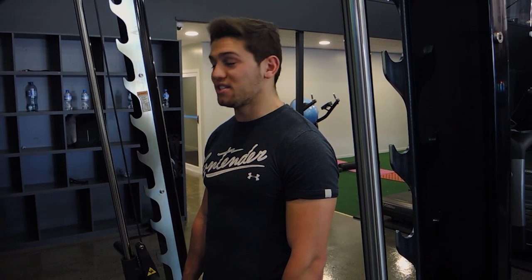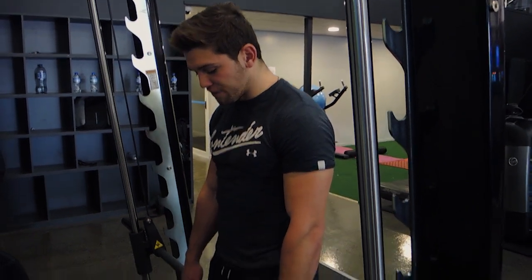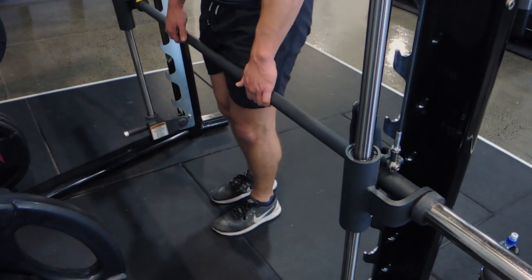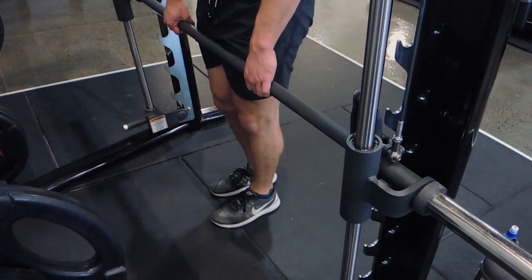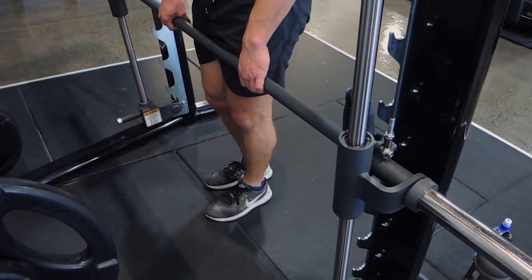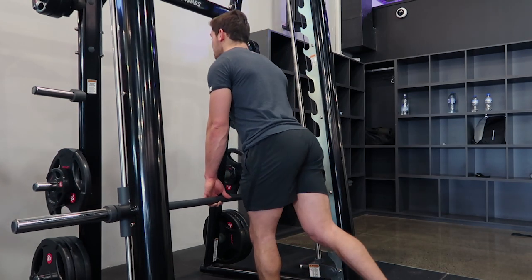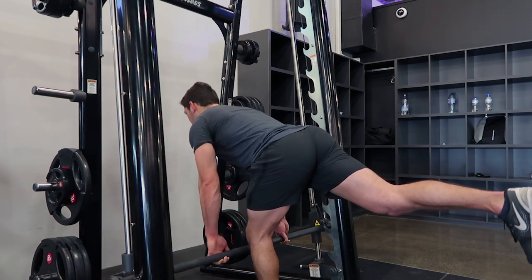These are single-leg Smith machine Romanian deadlifts. One foot starts right dead center — so my left leg starts dead center. You're pushing your right leg back, so if I'm starting with my left leg I'm pushing my right leg back. Hip goes back straight away, shoulders stay square, chest is up.